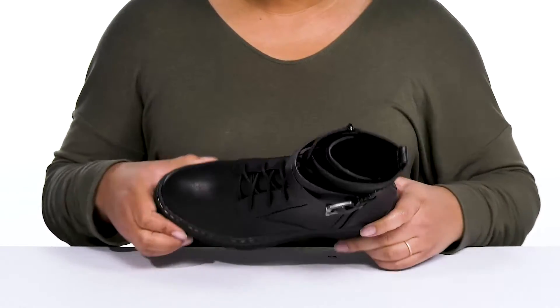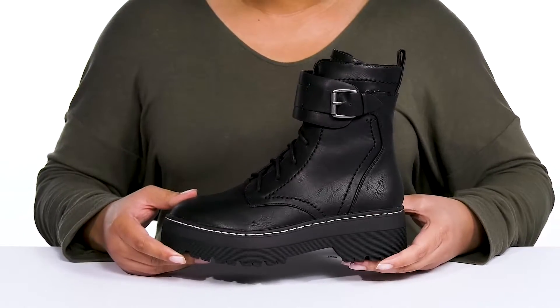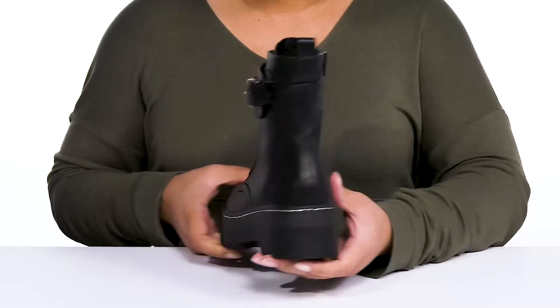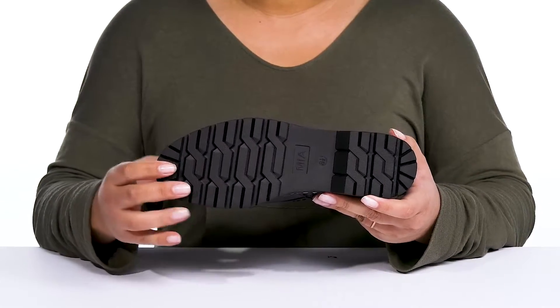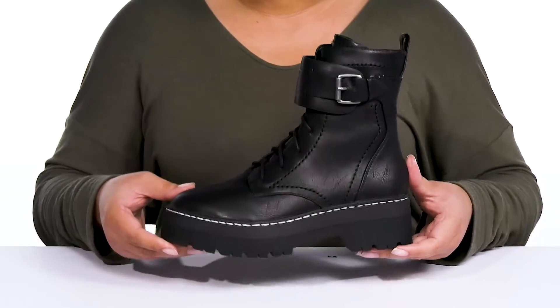They're lightweight with a sturdy build and reinforced stitching for long-lasting durability. You'll also get about a two-inch boost in height from the block heel and platform, all on top of a durable man-made outsole that has textured lugs to keep you stable. Wear these with your favorite pair of denim.